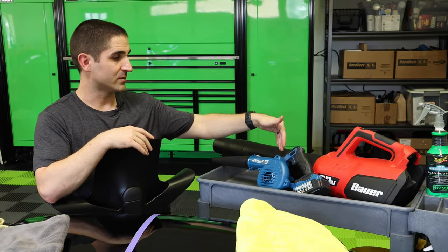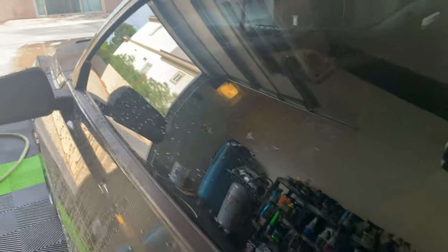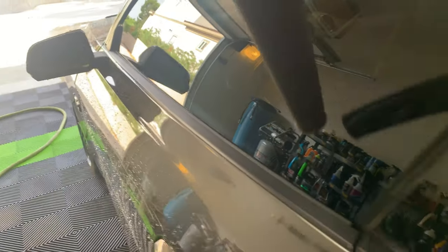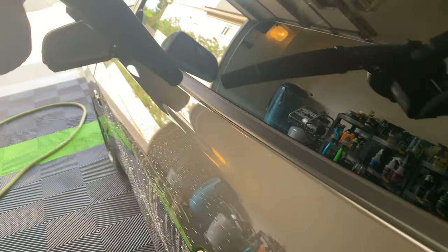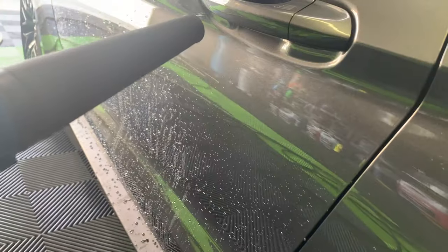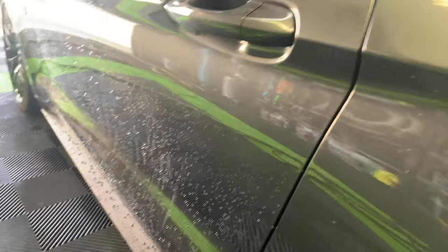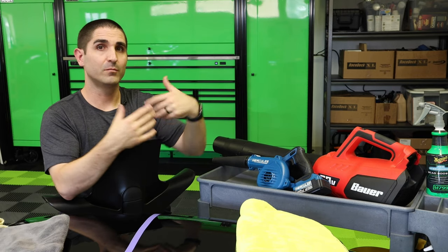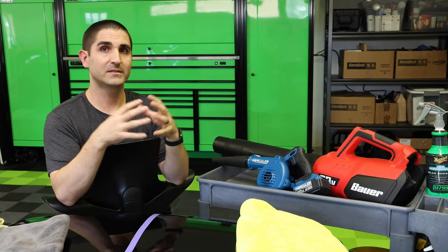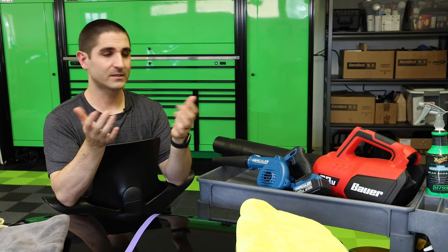Really where you cannot replace this with any towel on the market is getting into the nooks and crannies — think about your mirrors, handles, windows, emblems, grills. My Focus ST's grill was the bane of my existence. It took me 20 minutes just to hand dry all those nooks and crannies on that grill. With this blower, you can blow it right out of there, no problem. It's a massive time saver and it honestly made me want to wash my car more often.